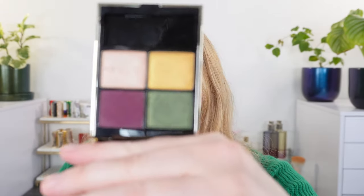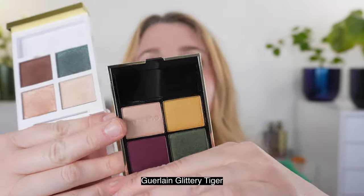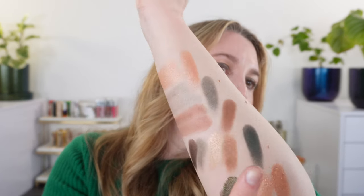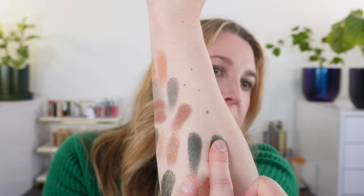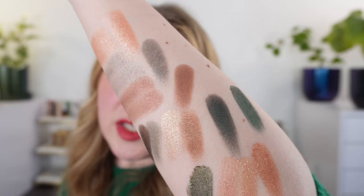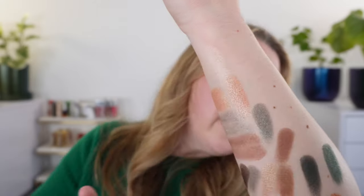I also wanted to look at the green in the Guerlain Holiday palette, Glittery Tiger. The color story is definitely very different — this one has a bit of a metallic sheen. Next to the Dior one, you can see it's more of a straight green. You can see the difference with all these greens and how much more teal you see in the Tom Ford palette. That's really because the base is green but the shimmer is more of a teal, so when the light hits it you see more teal in that green.